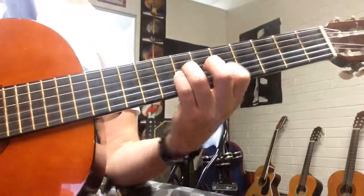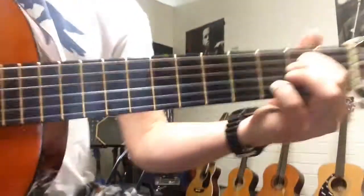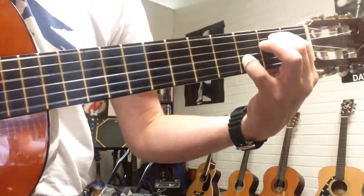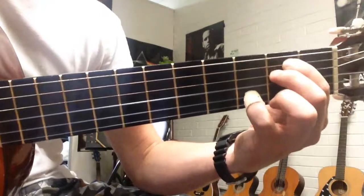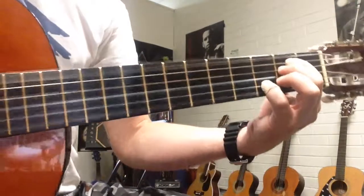Then it gets easy. E minor 7. It's an E minor with your 3rd finger or pinky finger on the 2nd fret, 3rd string. So E minor with that. You can play it like this if you like. So that's the first chord. Then all you do is separate these two — this goes up, this goes down. So looped up, you've got E minor 7.